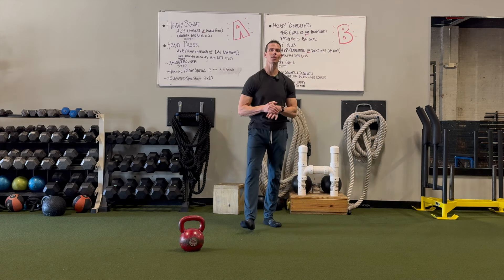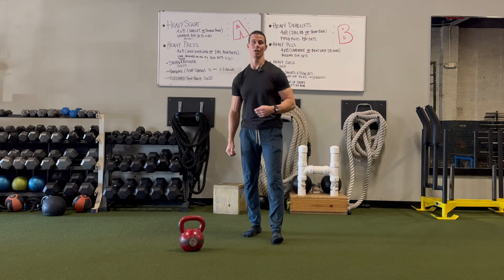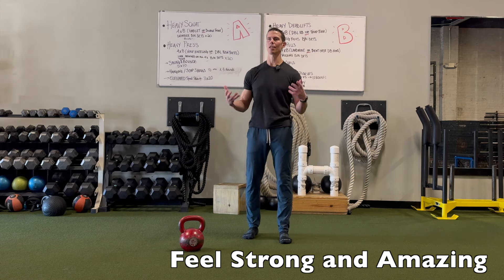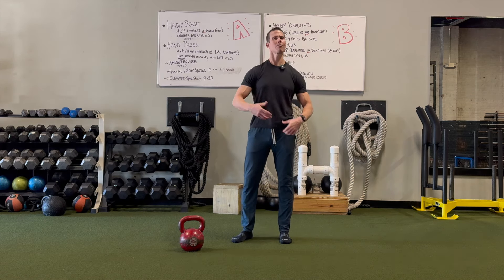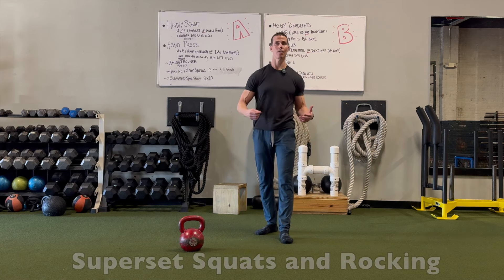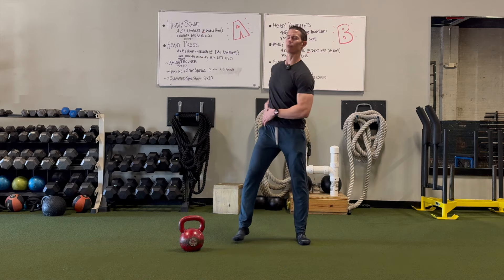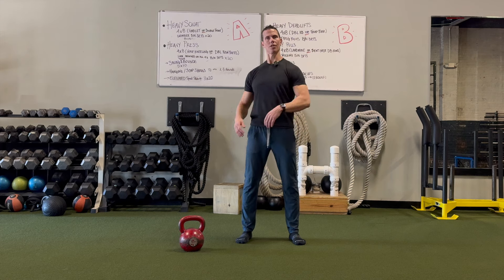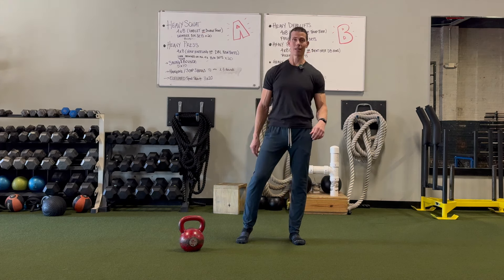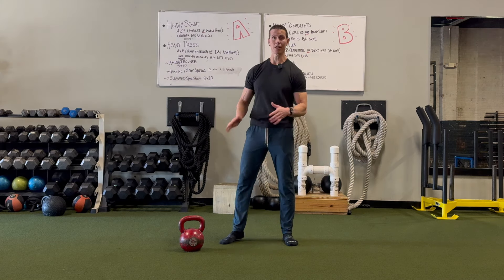Hey guys, I'm Tim with Original Strength. This week I wanted to give you a simple movement routine you could do to feel both strong and amazing, or just to give you a really strong, healthy, amazing feeling body. All we're going to do is combine squats and rocking. Squats are vertical and rocking is horizontal — one builds strength and the other builds fluid movement and a feel-good body.